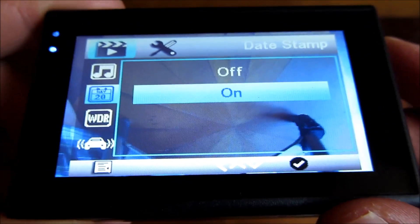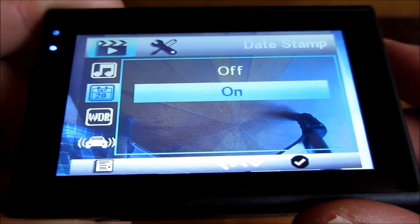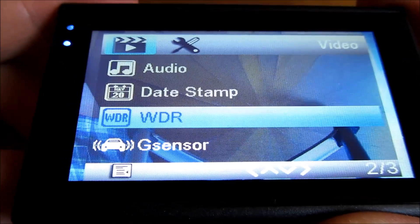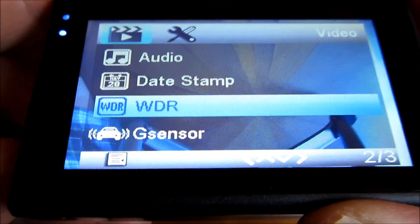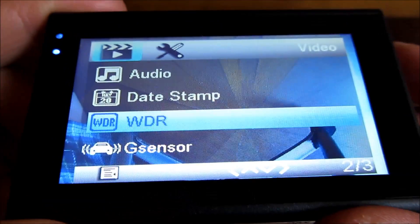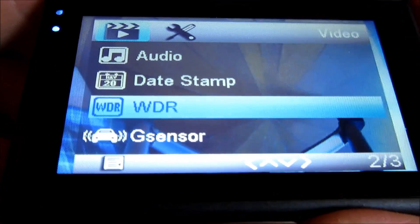Next is the date timestamp — I have that set to on. Wide Dynamic Range has to do with the color and contrast. I have that turned on as well.